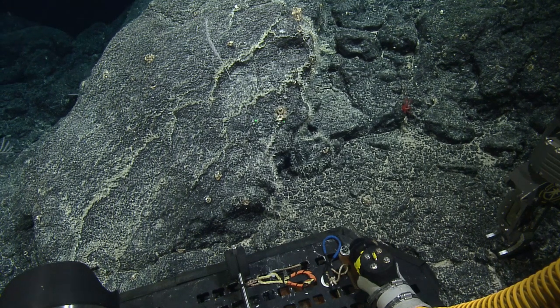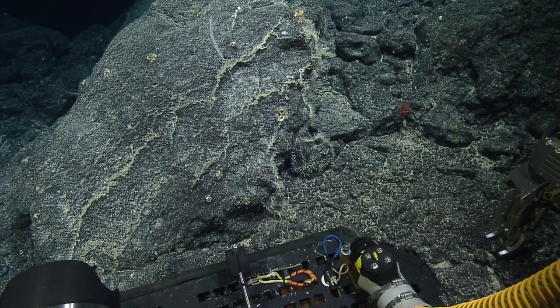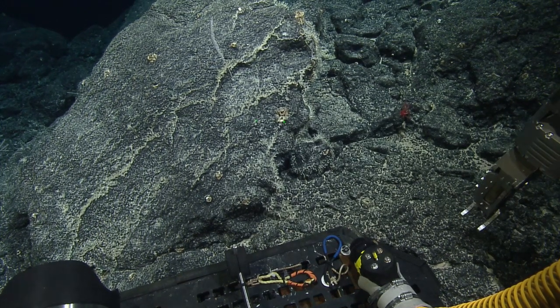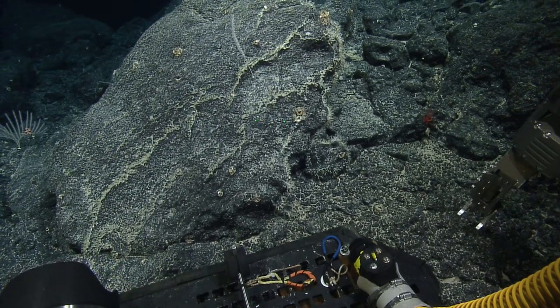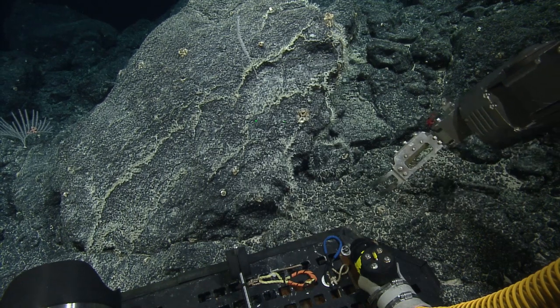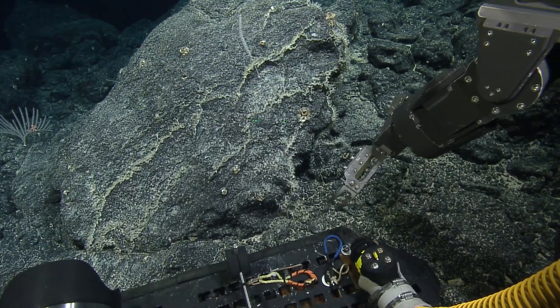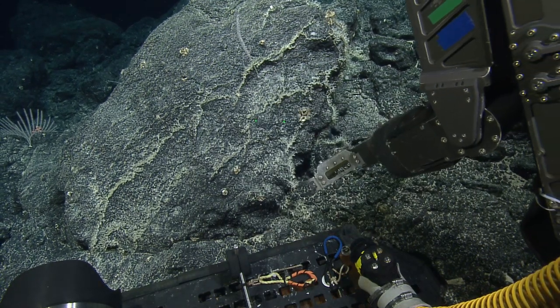These unfresh rocks are not geologists' favorite rocks. How does one tell the freshness of a rock? I think earlier they were saying it's the amount of sediment on them. No, you cut it open — it's how slick it is. We don't know until we get it up to the top. It's really hard to tell on the seafloor like this without seeing a broken-off piece.